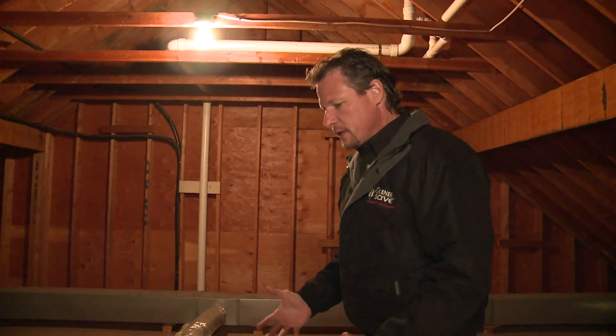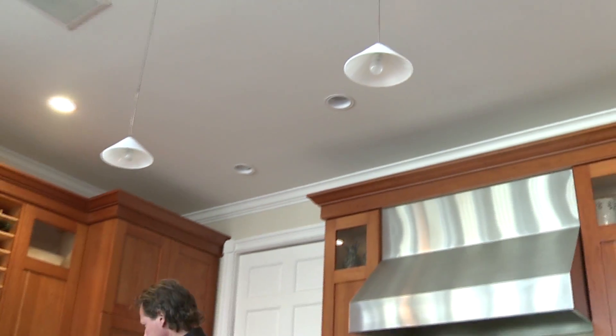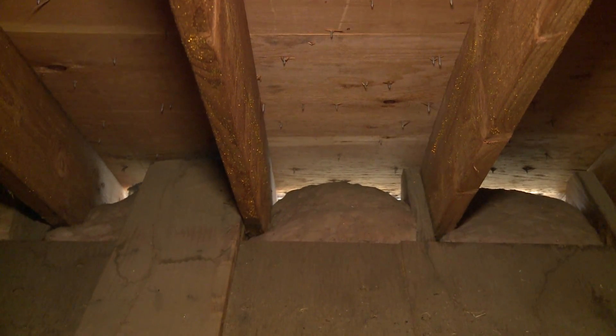When we look at an attic, we want to stop air from coming up through the ceiling from the conditioned space, and the heat from getting into the attic and being lost — because this is a vented attic like most attics are. It has soffit vents and ridge vents, so the outside air can get right into this attic. Today it's 36 degrees out, and in this attic it's 39 degrees — also very cold, but a little bit warmer.